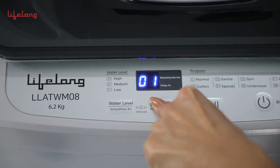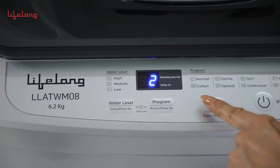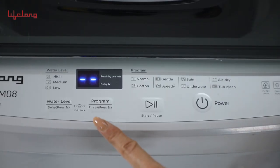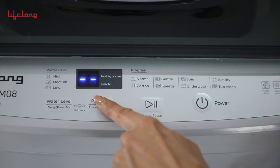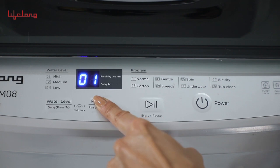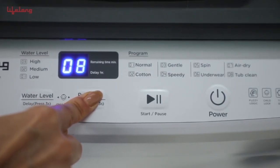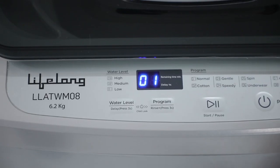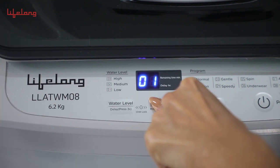The program can be accessed by pressing this button for 3 seconds. By pressing the button, the machine will switch to the next program out of the 8 available programs in sequence. The same button can also control the rinse cycle, which can be accessed by a long press for 3 seconds.